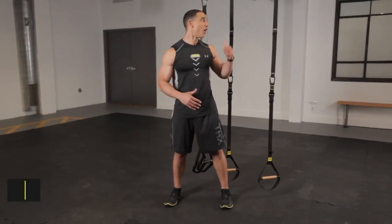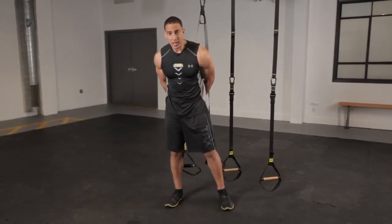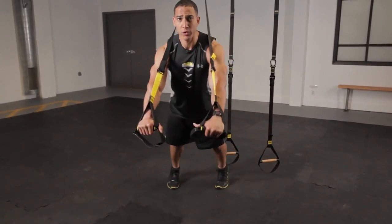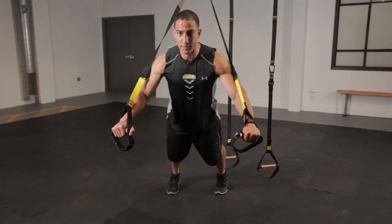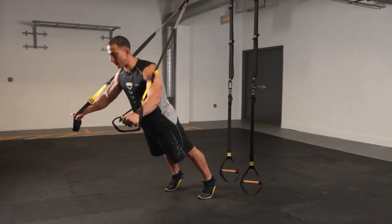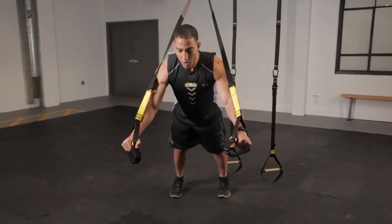Today we're going to talk about pressing on the Duo and on the TRX Suspension Trainer. What I love about the straps is that you've got that single anchor point, so you really got to chase your stability here. There's no hiding that instability — if you've got pushing to one side or the other, you're going to have that slippage, so you're always working on keeping those straps at the same level all the time.